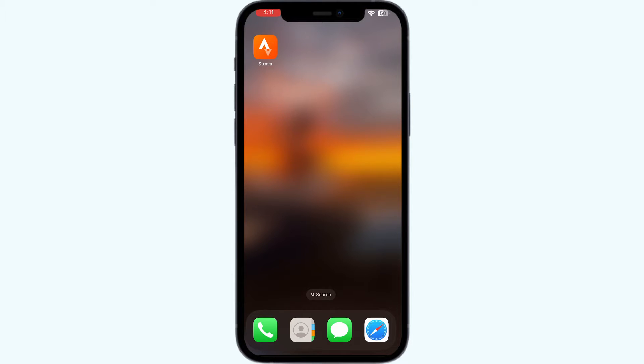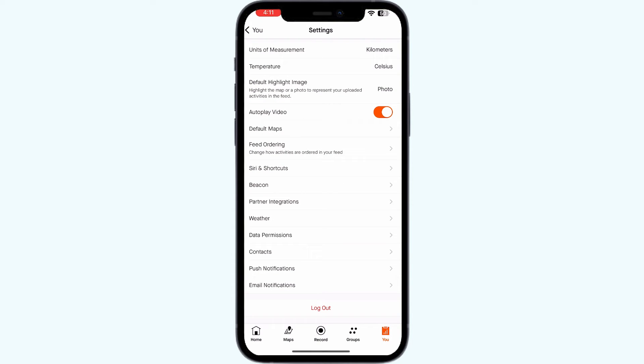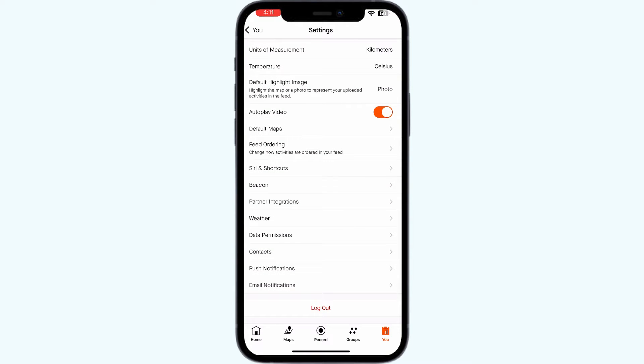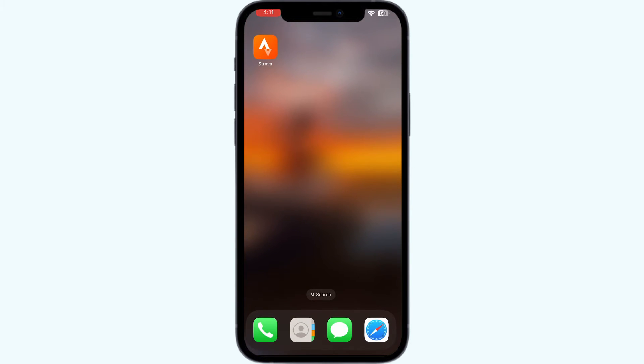One: log out of the Strava app. The most common troubleshoot is to log out of the Strava app. To do that, open the Strava app, go to the 'You' section and click on settings. Scroll down till you find 'Log Out' and click on it. Most of the time, simply logging out and logging back in will help you fix this issue.